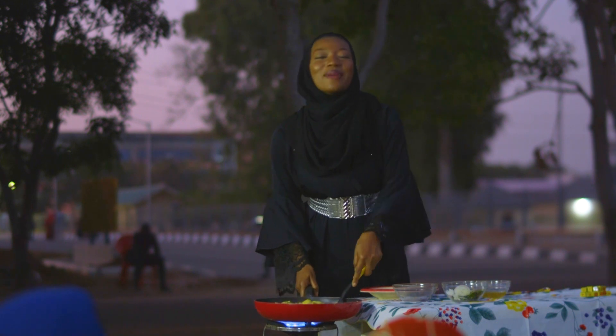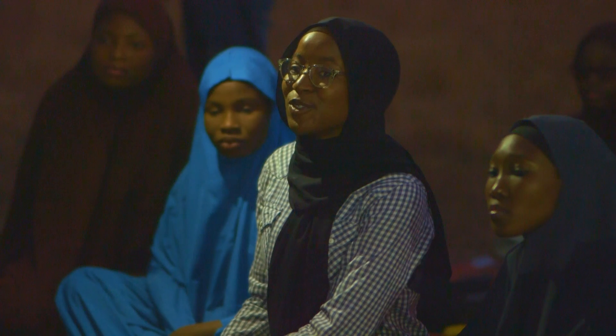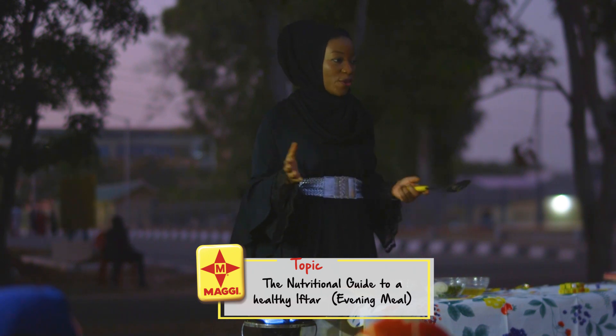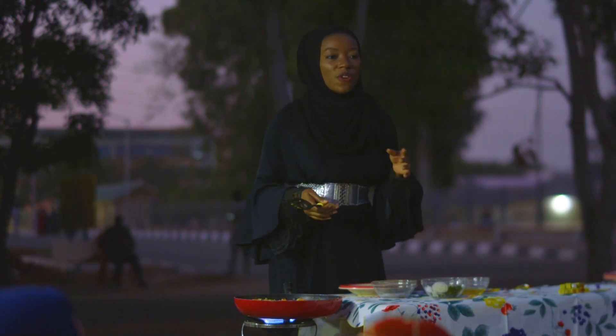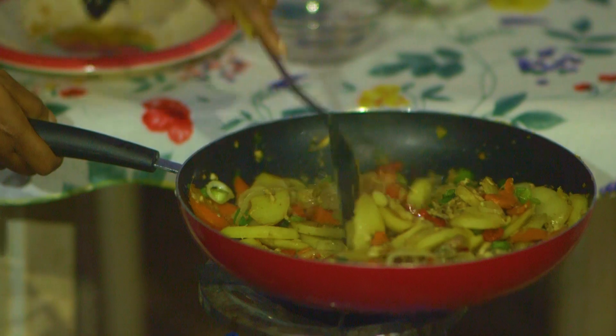I'm so excited, I can't wait — I'm hungry now! How do you know how many cubes of Maggie to use? That's very easy: if you're cooking for six people, two cubes of Maggie is fine. So if we're cooking for 12 people, how many cubes will we need? Four — simple!